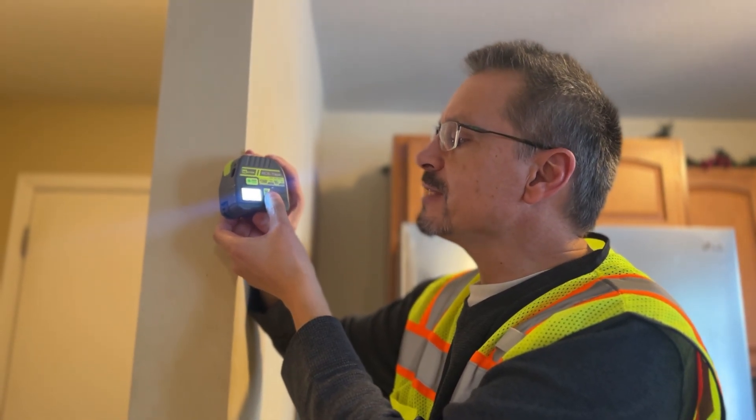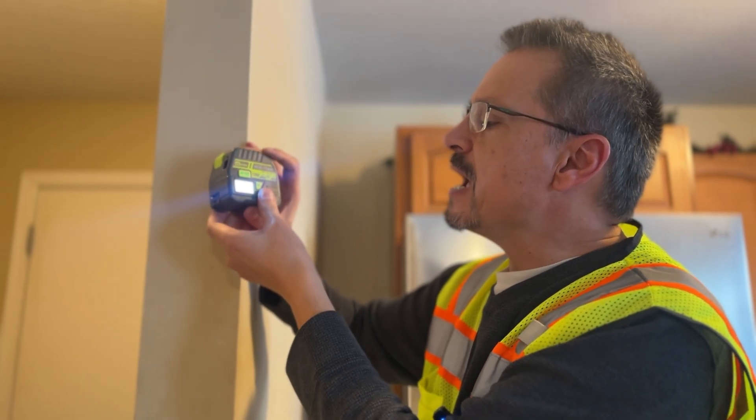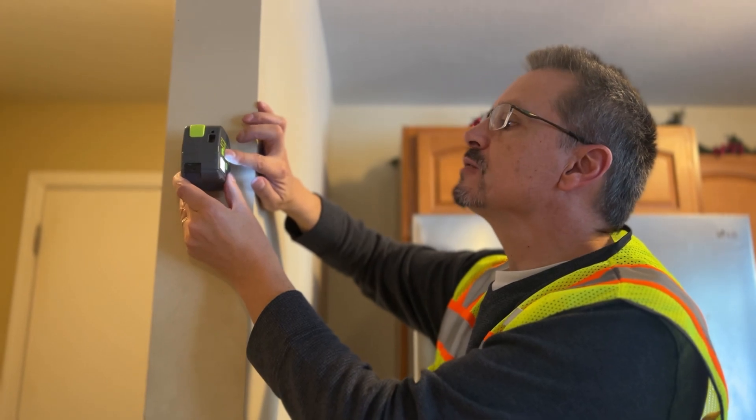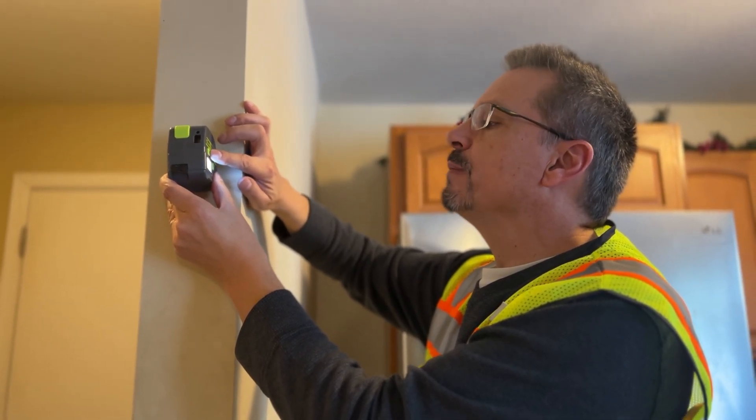Switching between meters and feet, you simply use the bottom button. For the measurement, let's test it — there's a door opening here. Let's place it flat against the opening and simply hit the measurement button.